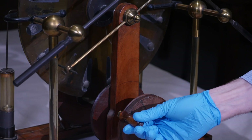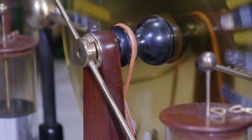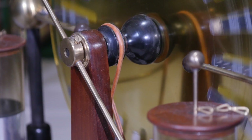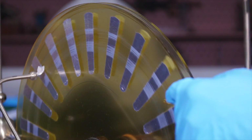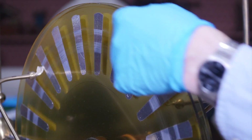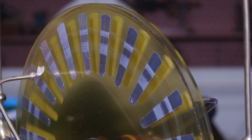When I turn this handle here, two large glass plates, connected to it by a system of pulley wheels and leather belts, rotate in opposite directions. The glass plates have tin foil sectors on them, spaced at regular intervals, giving them the appearance of spoked wheels.